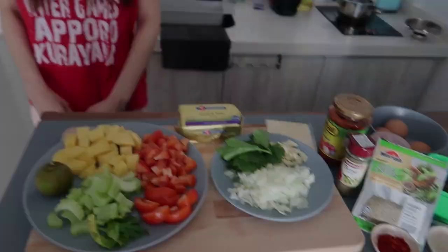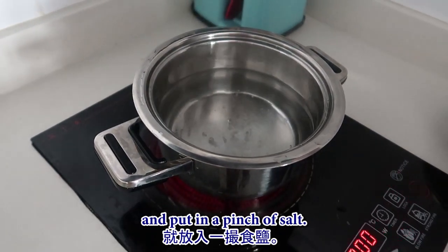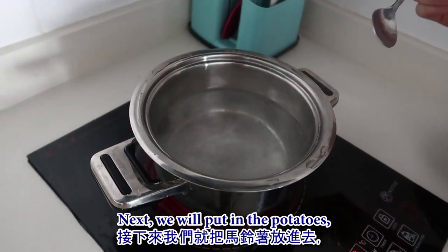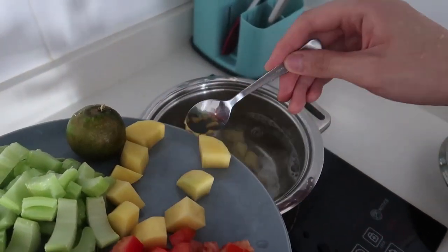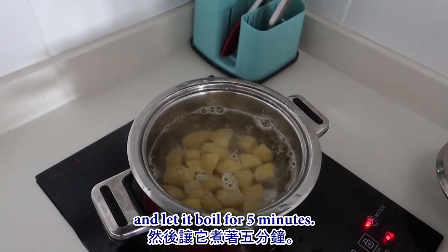First, we need to boil the potatoes. Ensure the water is boiling and put in a pinch of salt. Next, put in the potatoes and let them boil for five minutes.